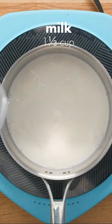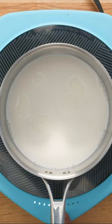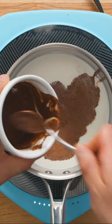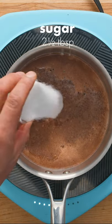Now pour 1 and 1/3 cups of milk into a saucepan on your stove and turn the heat to medium. Pour in the cocoa powder and milk slurry, followed by 2 and a half tablespoons of sugar. Add more or less depending on your taste.